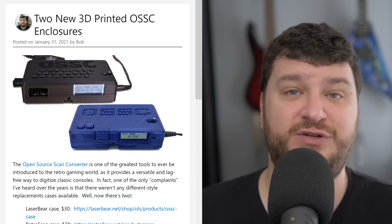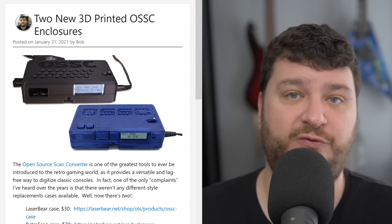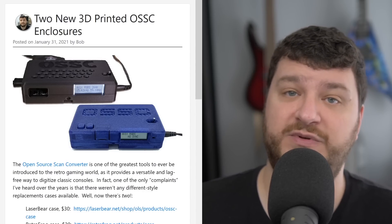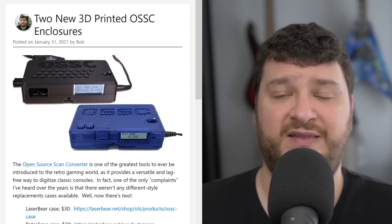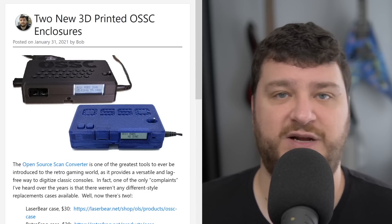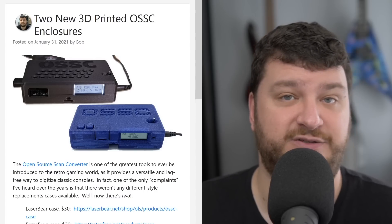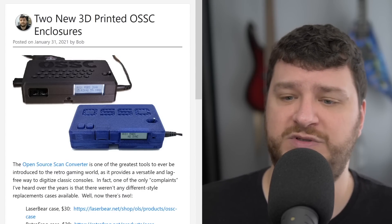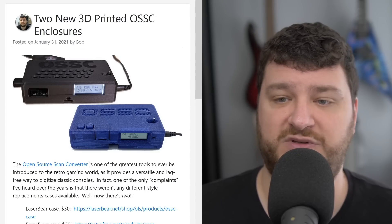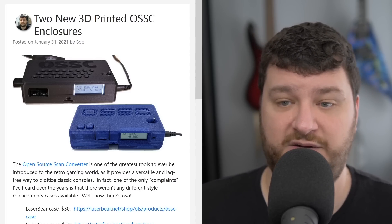As of last weekend we now have not one but two different full case enclosures available for the Open Source Scan Converter. Before this, the only replacement cases commercially available looked just like the originals but came in some pretty cool different translucent clear colors. A lot of people loved those, but a lot of other people still wanted a full case replacement — for aesthetic purposes, to keep dust out, or whatever. Of the two, the first one is from Retro Frog, which is Todd from Todd's Nerd Cave. It's a two-piece case that has vent holes in the top and bottom and allows access to the input buttons through a window in the side.